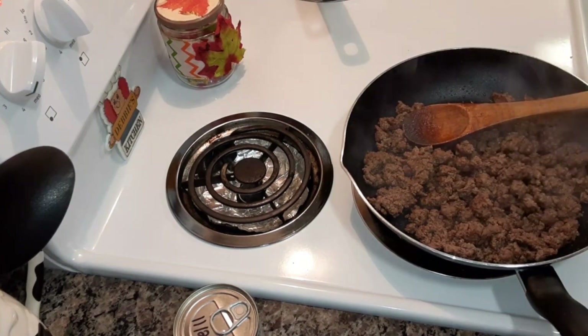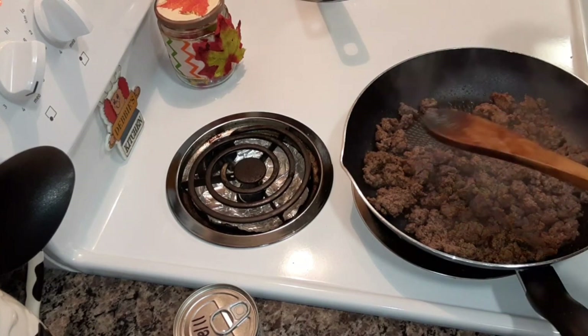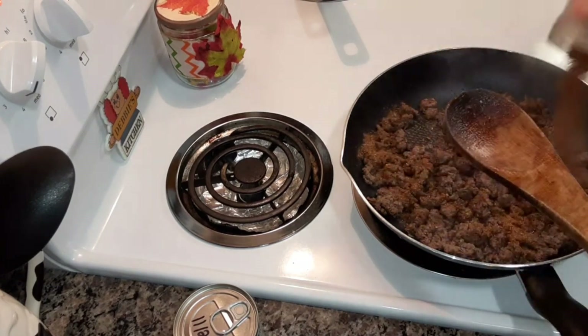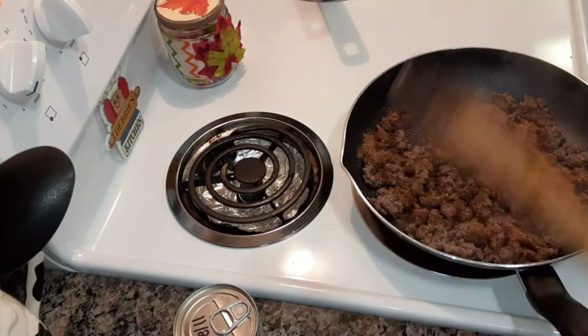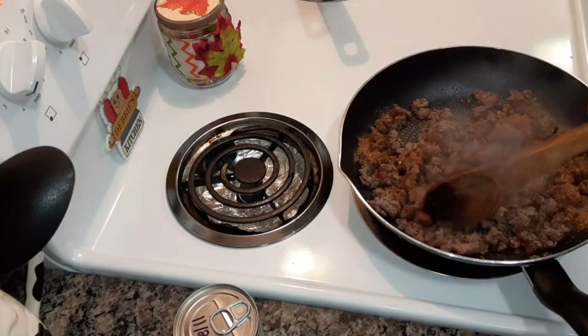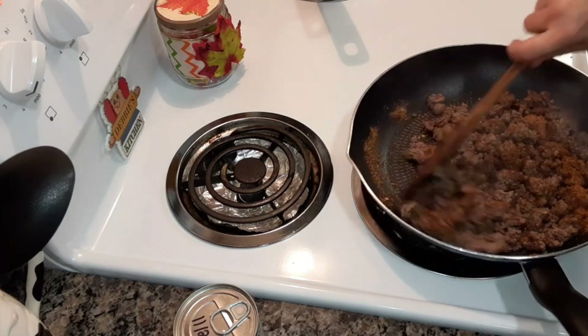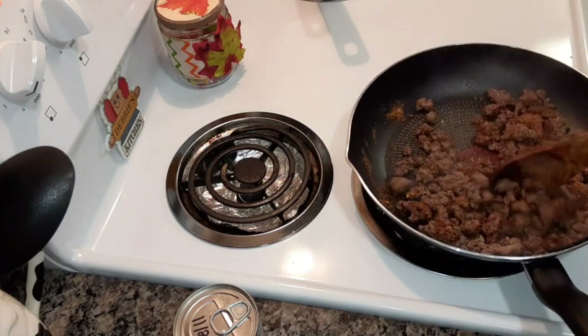Now you're going to add the taco seasoning, one ounce. This is my homemade taco seasoning. If you have not seen that video on how to make homemade taco seasoning, I will link that at the end of this video in the end screen.